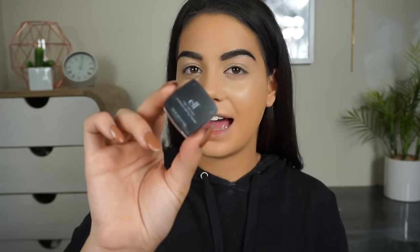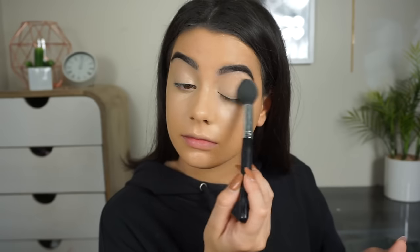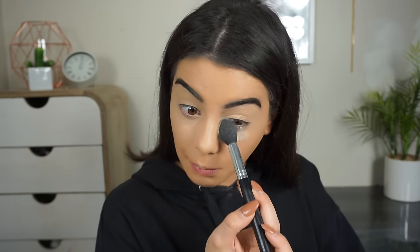The brush that I'm using to blend it all in is a Models Prefer Airbrush Concealer Brush. Using the E.L.F. High Definition Under Eye Setting Powder and I'm going to set my eyelids and bake all up in this area. Oh no, I forgot to blend out the creases on this eye — this eye is going to be a creasy mess once we brush all this baking off.